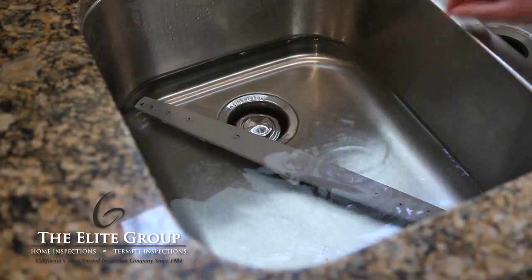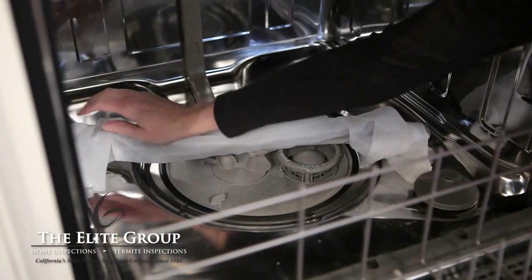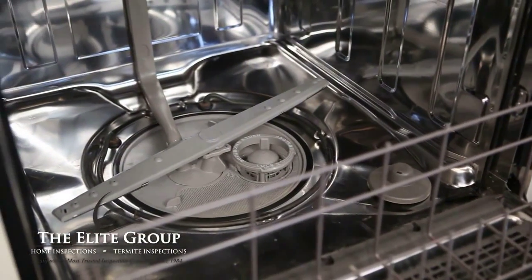If removal is not possible, soak some paper towels in a vinegar solution and wrap them around the arms. Leave them wrapped for about 10 minutes, or longer if there is a big buildup of hard water deposits. You may have to use pipe cleaners to push the deposits out of the arms.